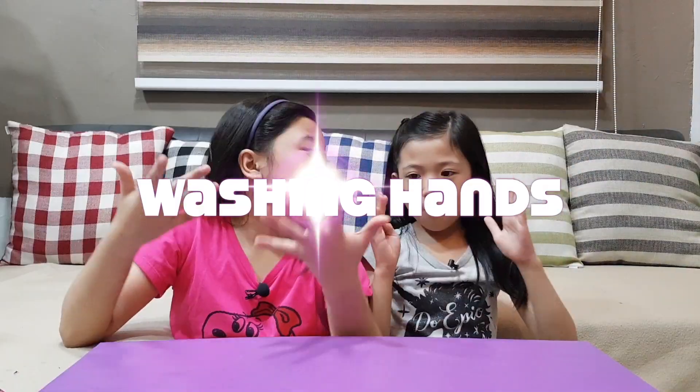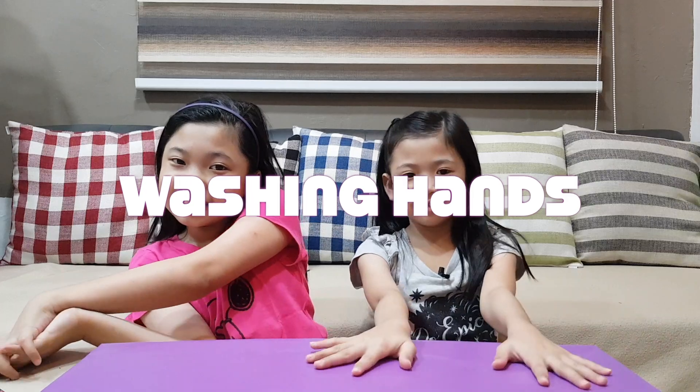Hi guys, it's Karen and Chelsea. Today we are going to be showing you the importance of washing hands. Let's get started.